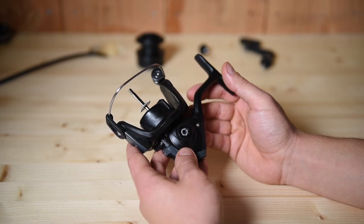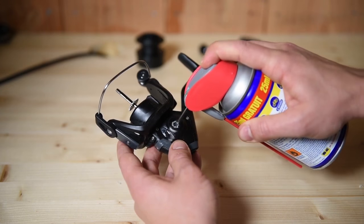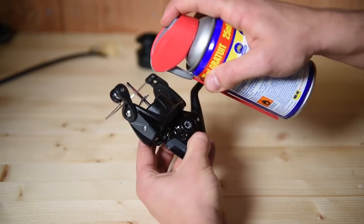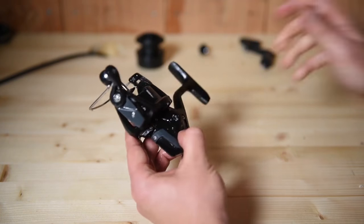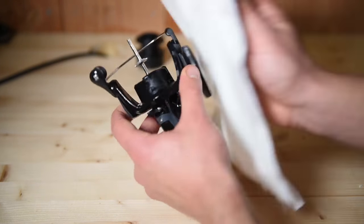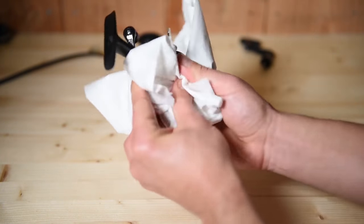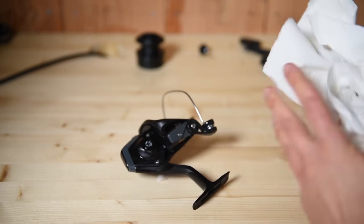One important thing to do before lubricating the reel, especially for sea anglers, is to clean it with penetrating oil. We're going to do that in three places: inside the gear on both sides, on the actual spindle, and on the roller. Turn the reel around to make sure that the oil penetrates right into the mechanism. Now wipe off the excess and leave it to dry.